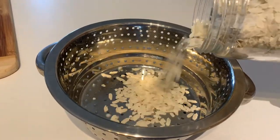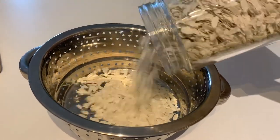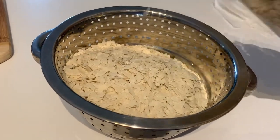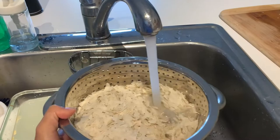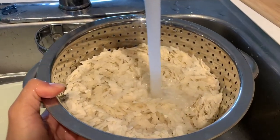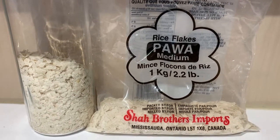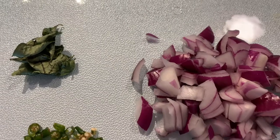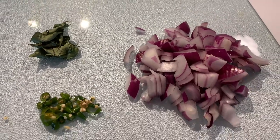To start, add the rice flakes to a sieve and run it under cold water. Make sure the water is cold and not hot, because hot water will make the rice flakes very soggy. I'm using the medium rice flakes — in my experience, the medium and thick ones work really well. Then cut half a tomato, one red onion, four to five chilies, and rinse some curry leaves.